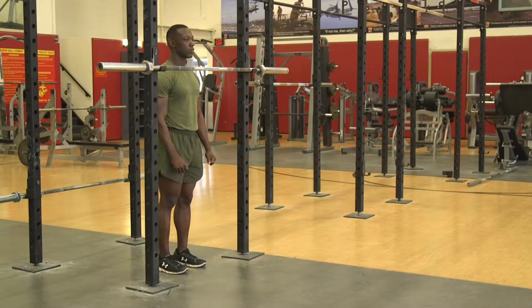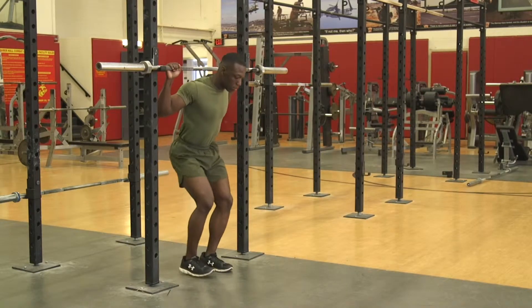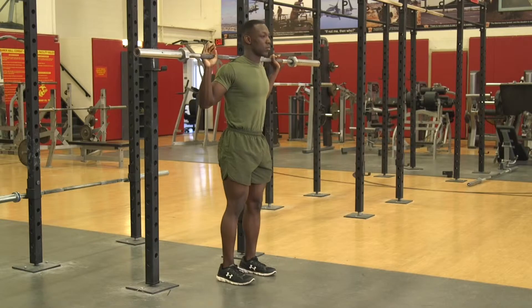Barbell Split Squat. The Marine will stand under the bar so that it runs across the back of the shoulders with a slight bend in the knees and the feet hip-width apart. They will extend the legs, lift the bar off the rack, and step forward to clear the rack.